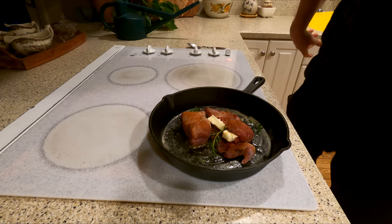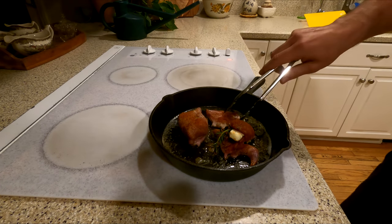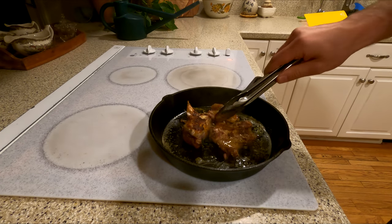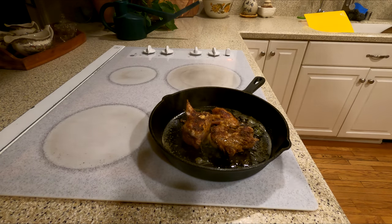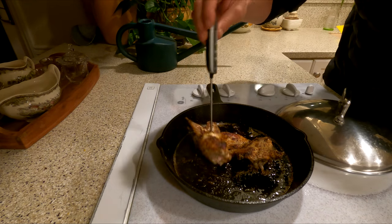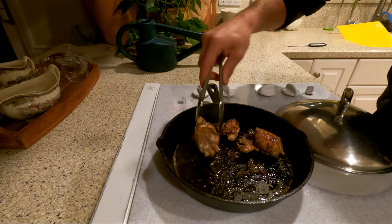Just a little extra butter. I think I want 165°F internal temperature — this is definitely done. I'm going to take these two pieces off and cook this one just a little bit longer.